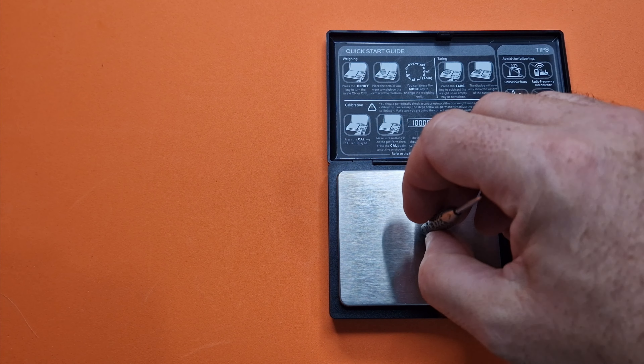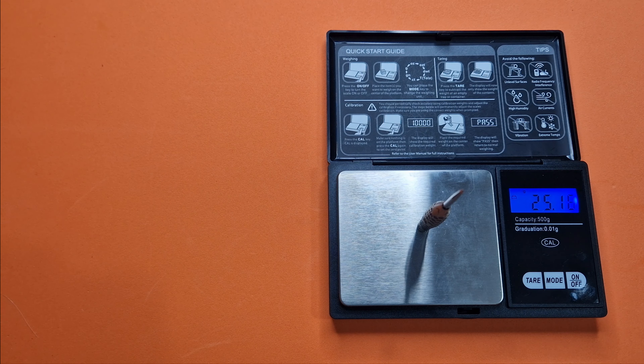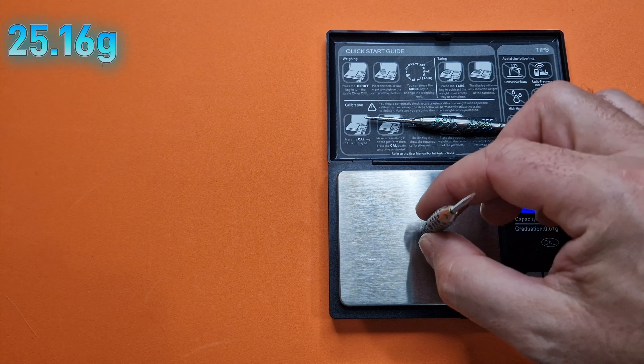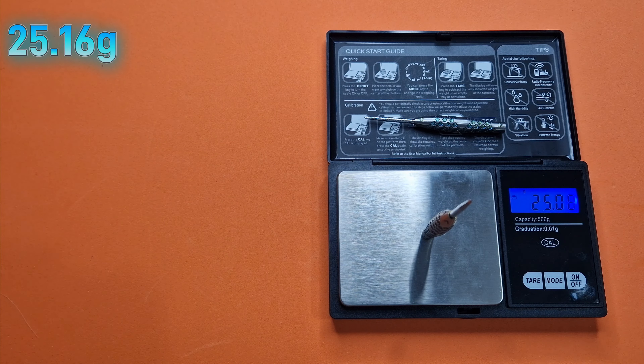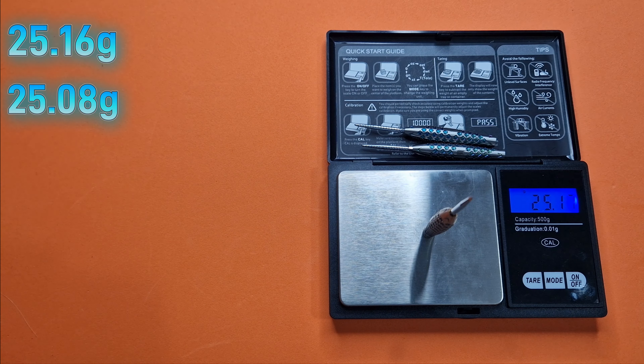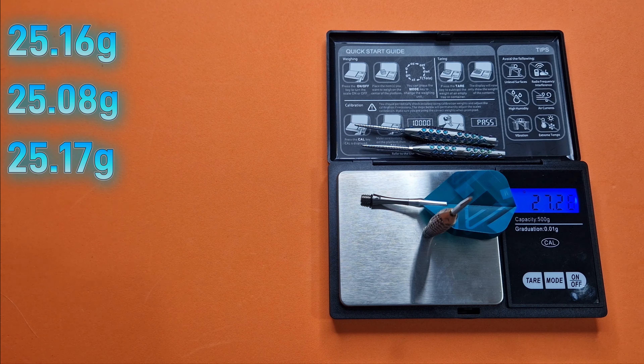Dart number one: 25.16. Dart number two: 25.08. Dart number three: 25.17. So that's a difference of 0.09 — plus or minus 0.05 from the middle, just within tolerance. Full set-up weight: 27.28 grams.